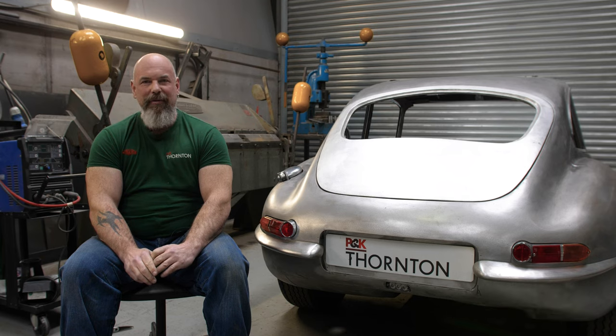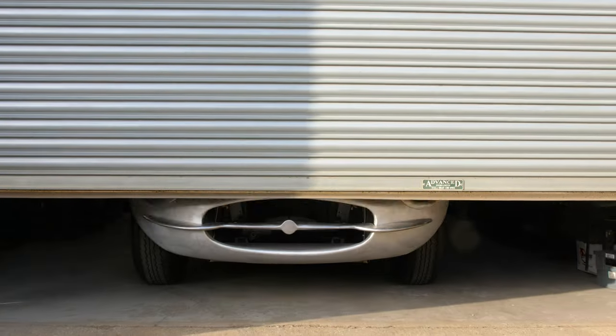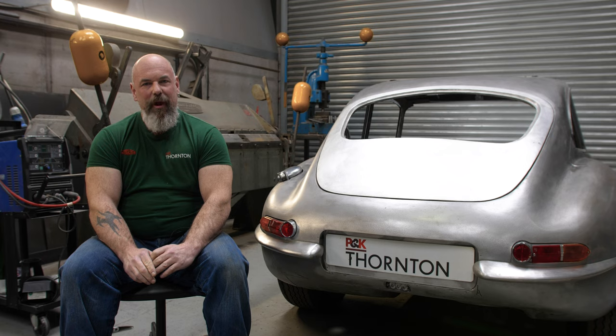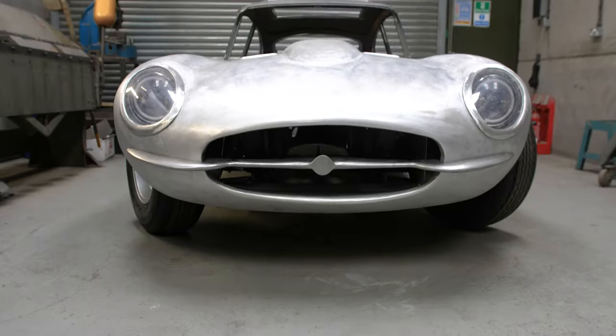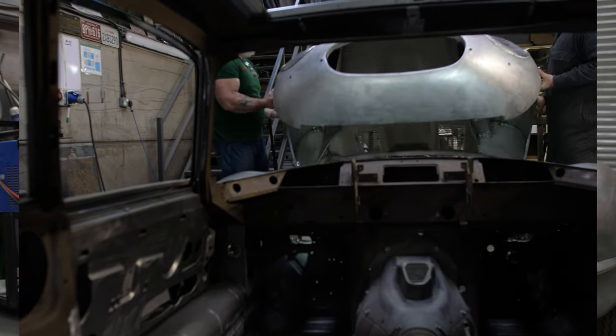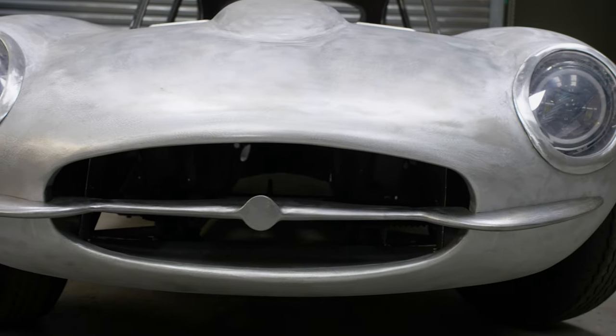My name is Darren Edwards, I'm a Chief Panel Beater at PK Thornton Restoration, and I'm here to talk about a little bit more work on the E-Type that we've been doing. The car is almost ready to go for paint now, and we've moved along since the last time we spoke. One of the things we've been doing is modifying the front bumper to incorporate the front grille from the Series 1 E-Type.